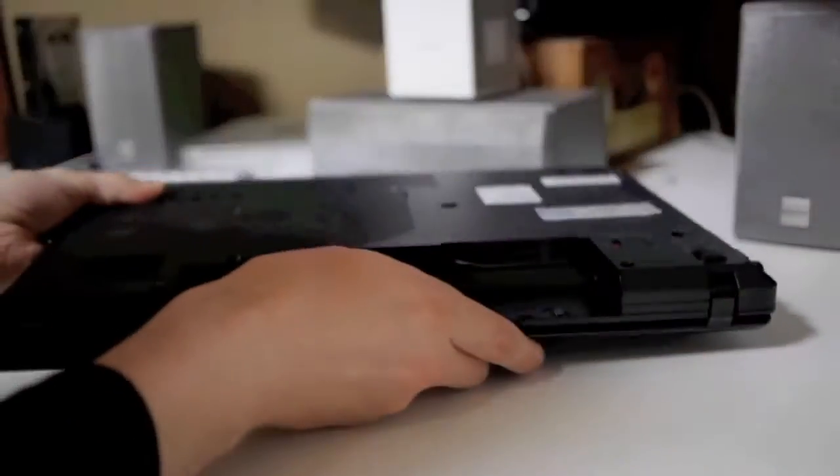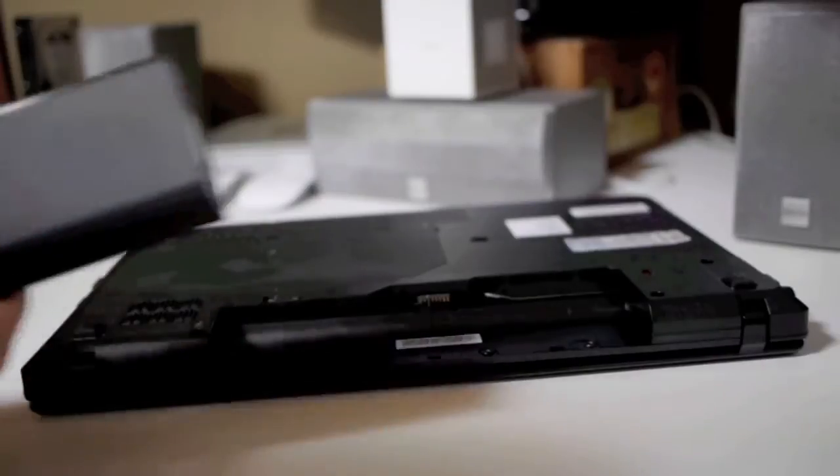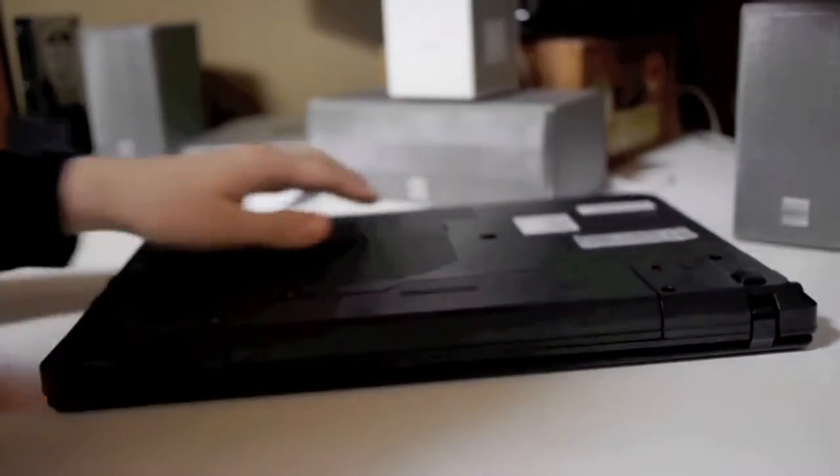I'm just checking out the laptop here. I'm going to pop in the battery for the first time — this is real easy. The battery sits flush with the unit and brings the overall weight to around 2.6 kilograms.